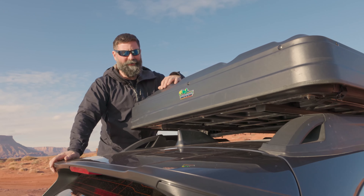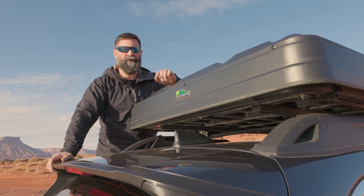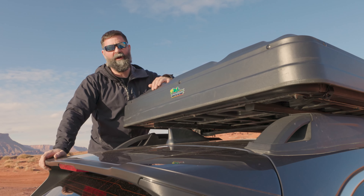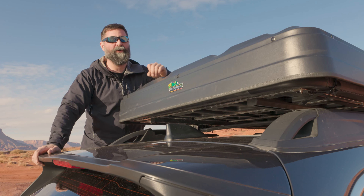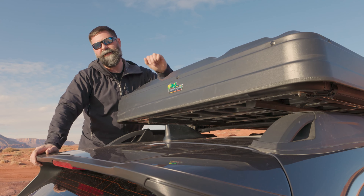Set up and tear down on this thing took no time at all. If you are a high-speed person, this is the tent for you. Go to ironman4x4america.com — that is where you can get a Nomad 1300 tent. Go check it out.